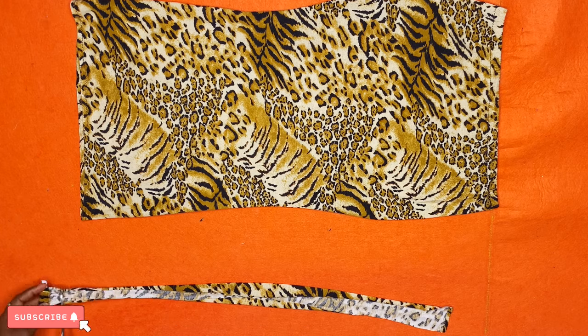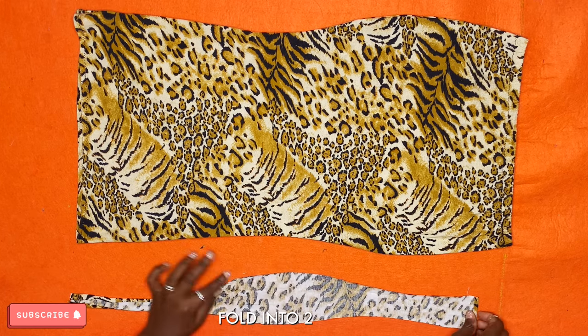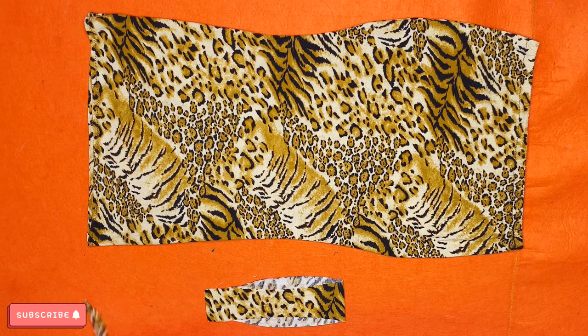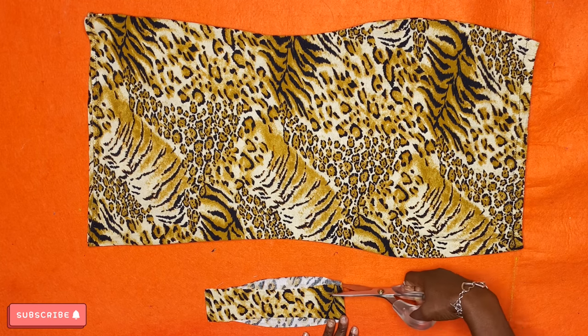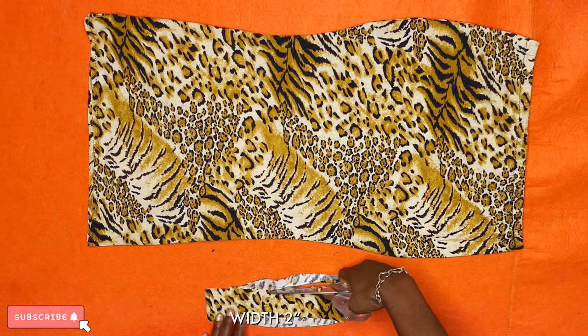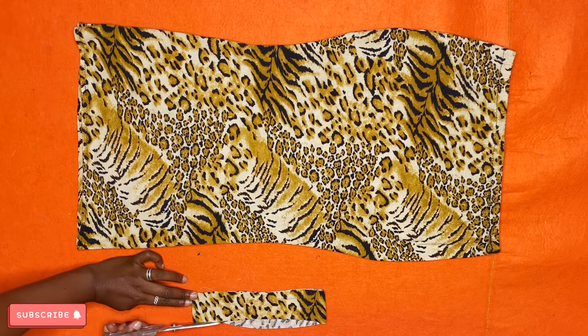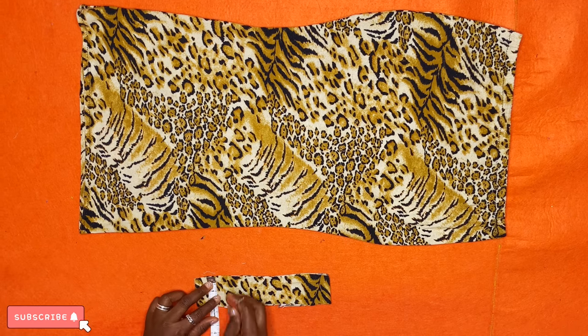Now reach out for the excess fabric from earlier and trim out the parts you don't want. Fold this into two parts — it's probably going to be bigger than the other piece because of the side curve, but don't stress about that. What we actually need is just a two-inch-wide fabric, so cut off the excess on the side.